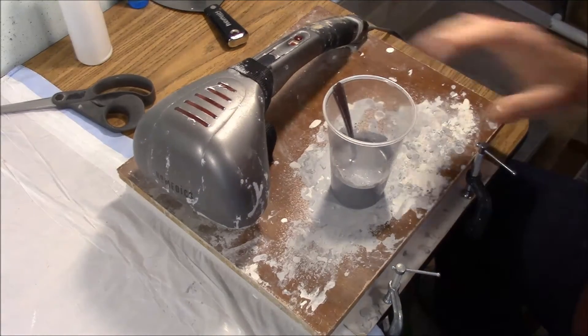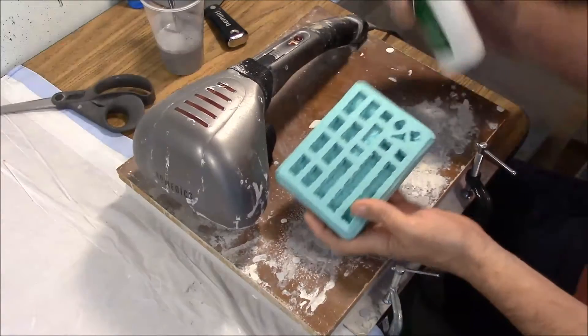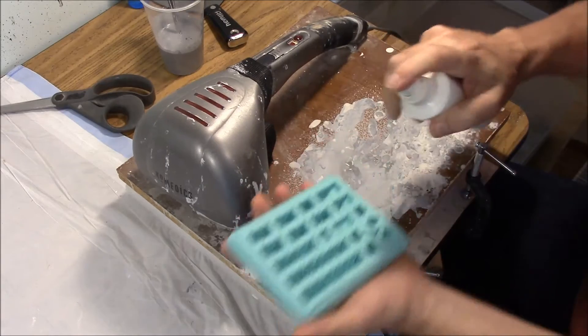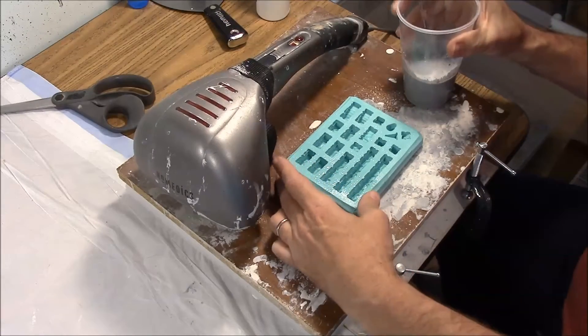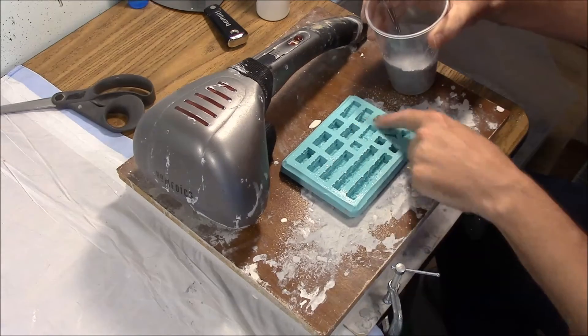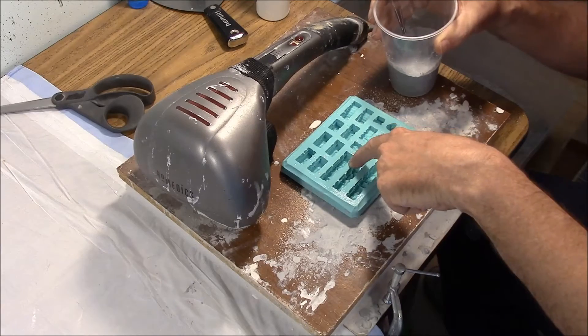Now let's go ahead and cast this. I've got the Fieldstone Mold No. 70 here. What I'm going to do is spray the de-bubblizer or surfactant on the surface. Then I'm going to go ahead and pour this mold about halfway full while it's vibrating. When I'm pouring, I'm going to try to pour on these ridges between the blocks, not directly down into the pockets.